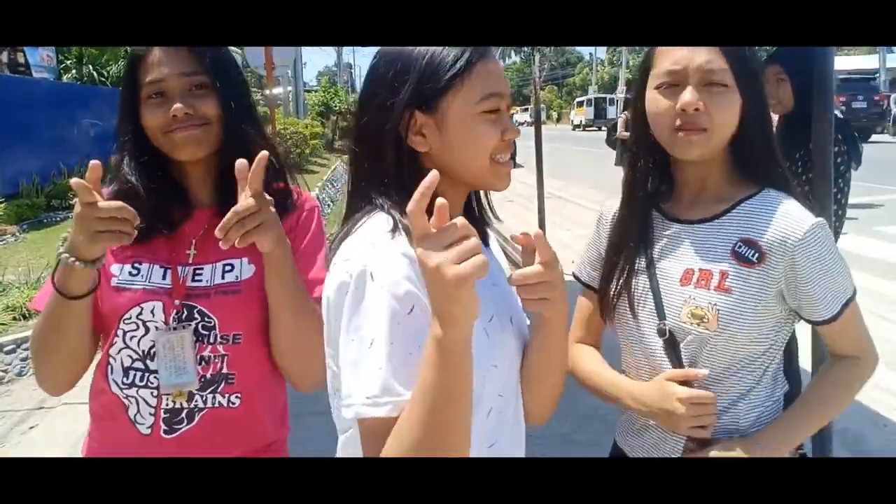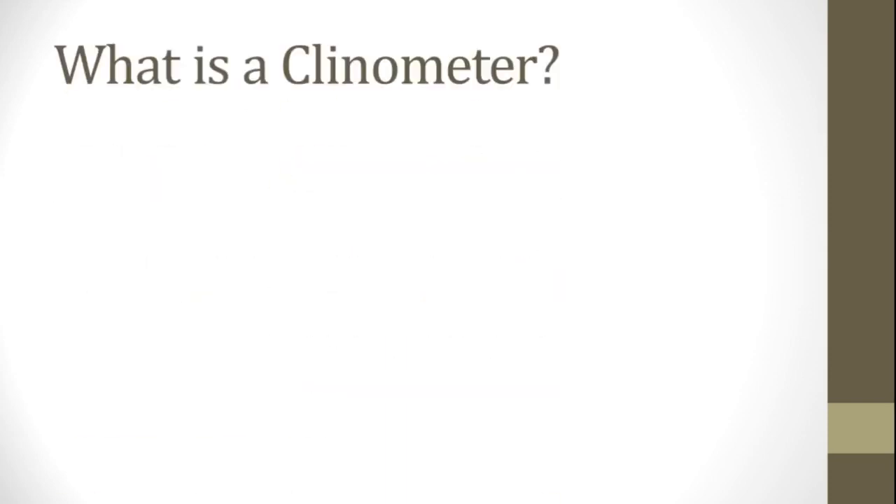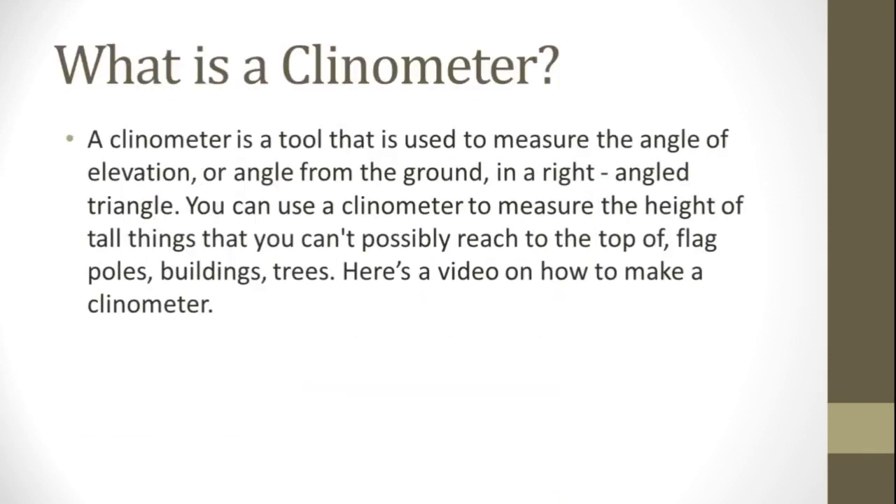Use a clinometer. What is a clinometer? A clinometer is a tool that is used to measure the angle of elevation or angle from the ground in a right-angled triangle. You can use a clinometer to measure the height of things you can't possibly reach the top of — log poles, buildings, trees.